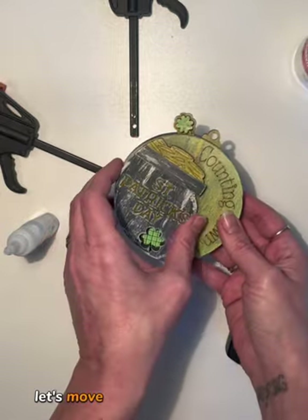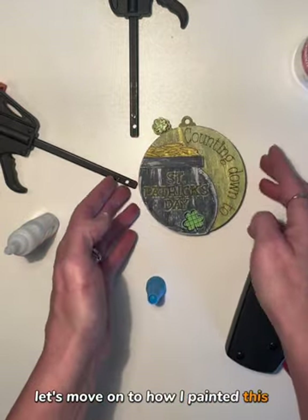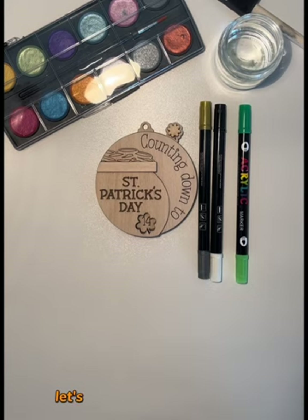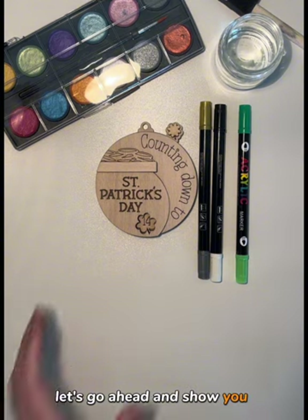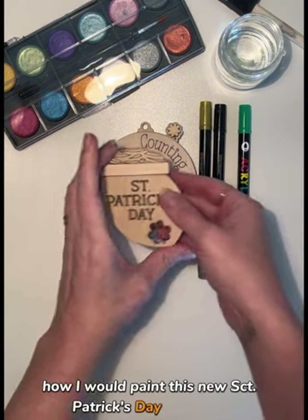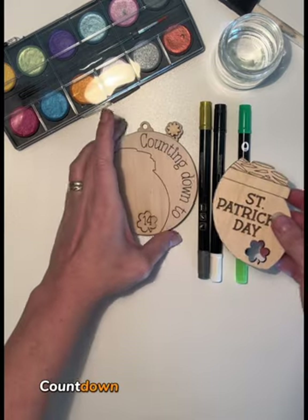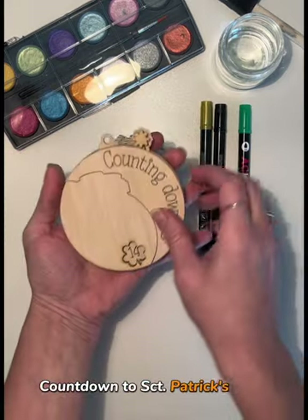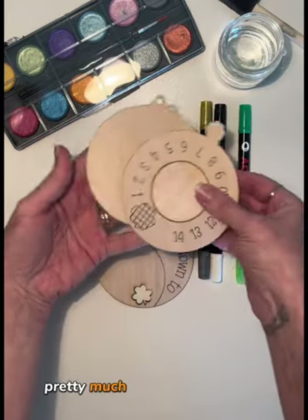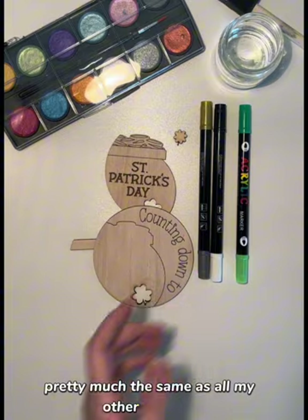So let's move on to how I painted this, if you're interested. Otherwise, thank you for watching. Let's go ahead and show you how I painted this St. Patrick's Day counting down ornament. The files contain pretty much the same as all my other spinners.